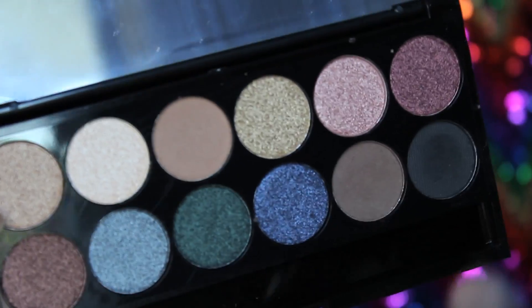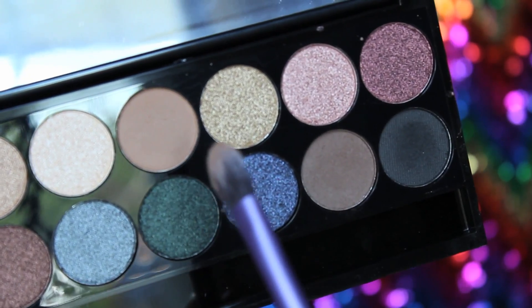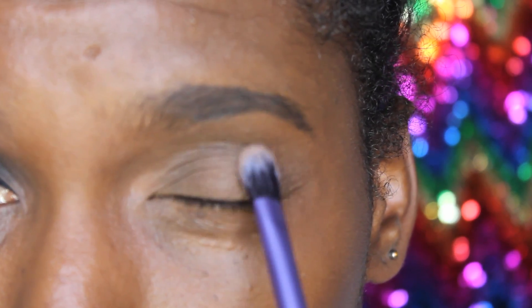So now I'll be putting this color all over the lid. Then I'll be mixing this color and this color in the eyebrow bone area.